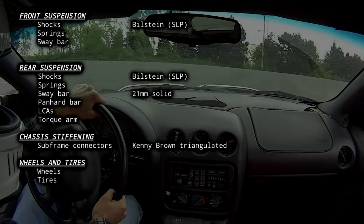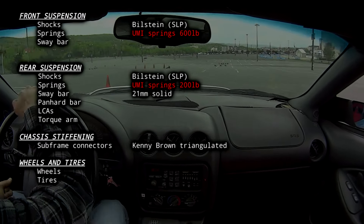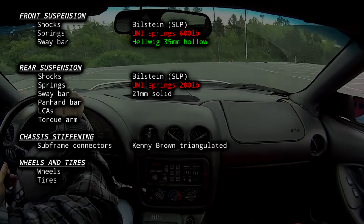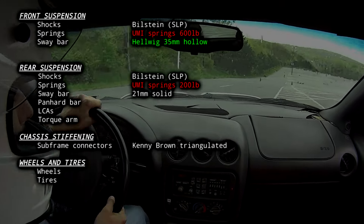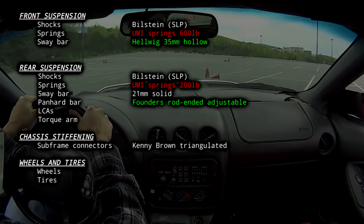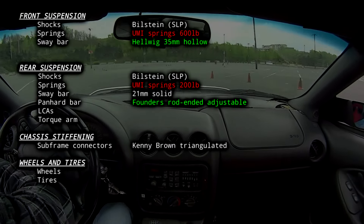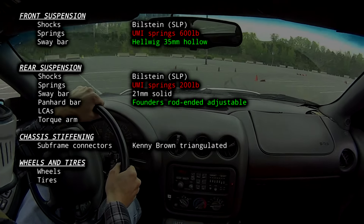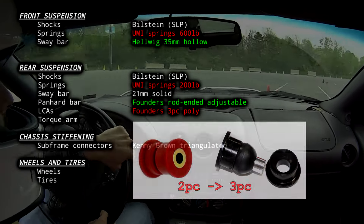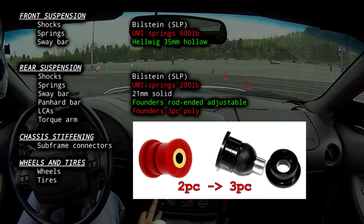First, the saggy Eibach springs had to come out. I replaced them with UMI springs with linear rates of 600 on the front and 200 on the rear. I also changed the sway bar to a 35mm hollow piece, and the car immediately felt way tighter. There was still some vagueness to the rear end, so I added a rod-ended Panhard bar — the rear felt way more predictable, especially in a slide. The two-piece poly LCAs were swapped for three-piece poly ones that have a spherical ball at the center, which are allegedly supposed to articulate better.